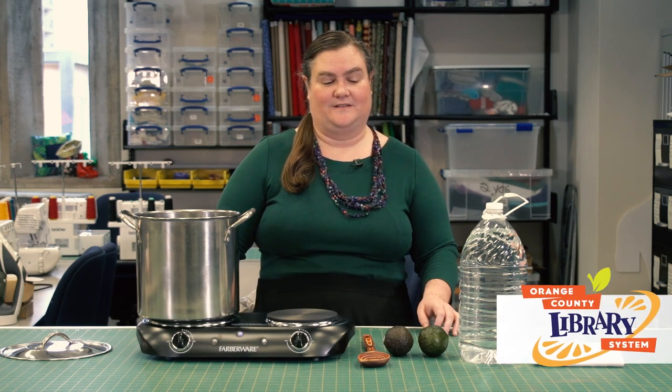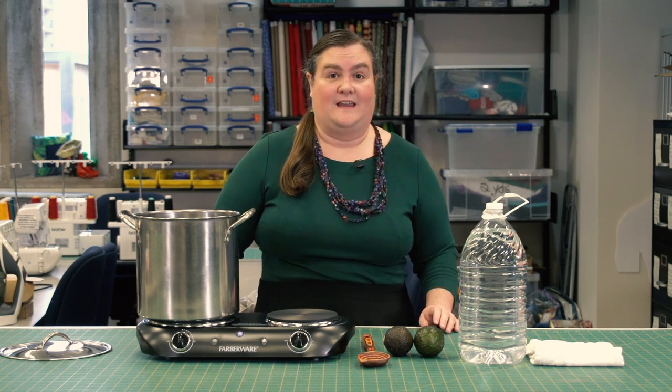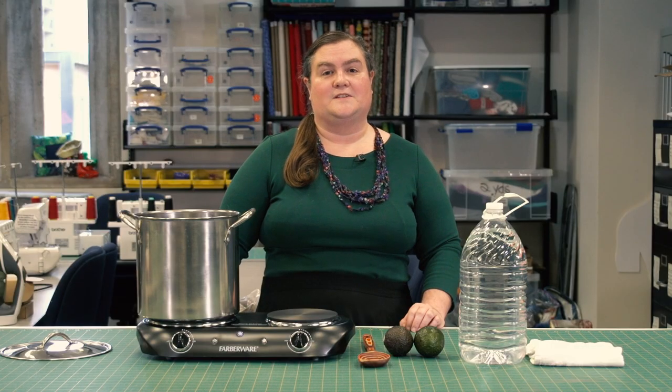Hi, I'm Vanya with the Orange County Library System and today we are going to be dyeing fabric with natural materials, specifically avocados. This program is part of the NEA Big Read, a National Endowment of the Arts program designed to broaden our understanding of our world, our communities, and ourself through sharing a good book. OCLS is one of 84 not-for-profit organizations chosen to receive a grant to host an NEA project from September 2020 through July 2021, in partnership with Arts Midwest.